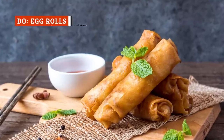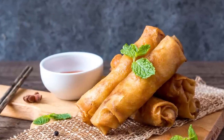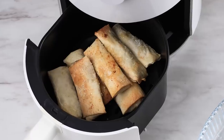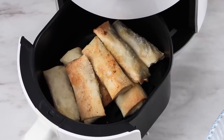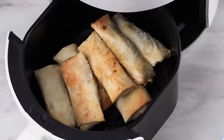Egg rolls and spring rolls are bona fide crowd pleasers, but if you don't want to make them from scratch — that's pretty time-consuming — buying them pre-made is much easier. But then you might get complaints that they don't taste as good as the takeout version. Luckily, the air fryer comes to the rescue once again, as it crisps egg rolls to perfection without using extra oil.